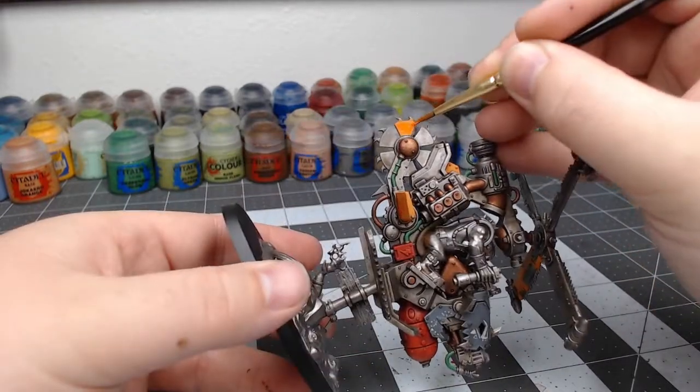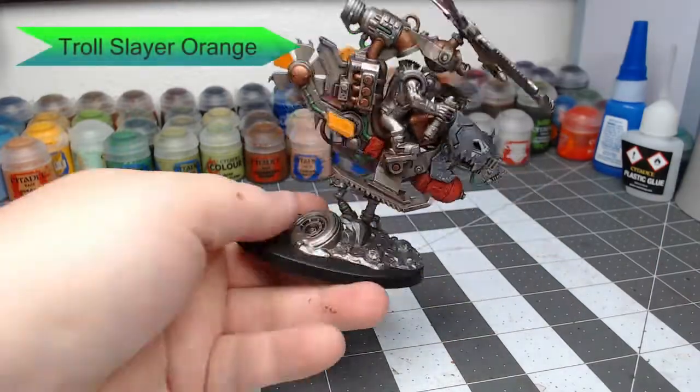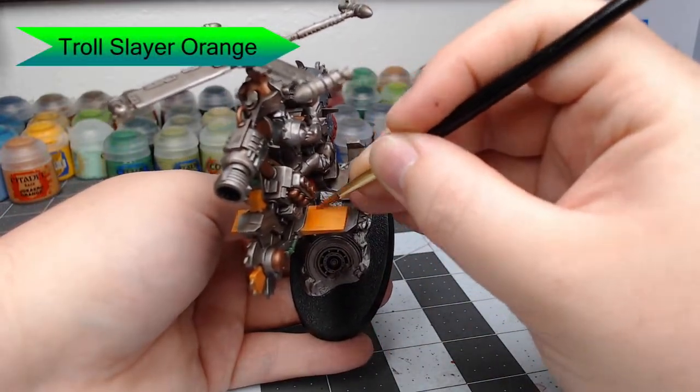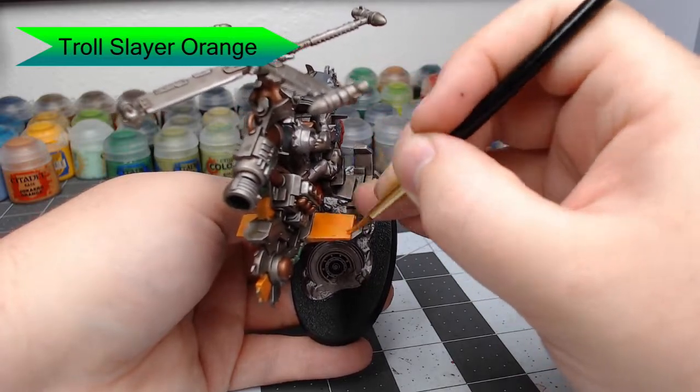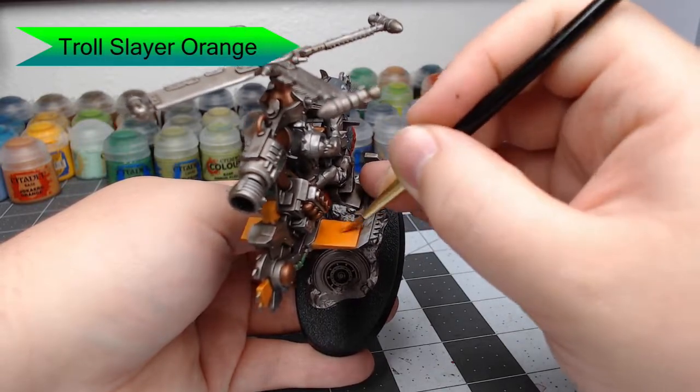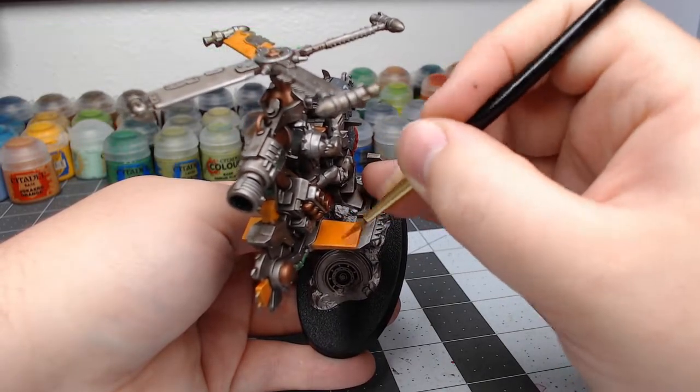Now we're going to take Troll Slayer Orange and layer this over the previous layers of orange. I'm putting a line of this at one end of the panel and then dragging that paint across. This will give it a transition from one shade of orange to the other, rather than it just being all this new shade of orange.